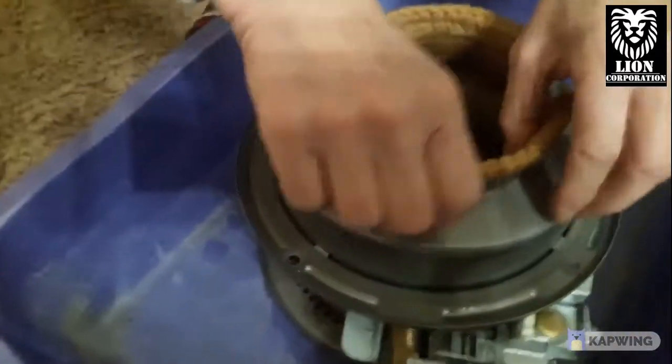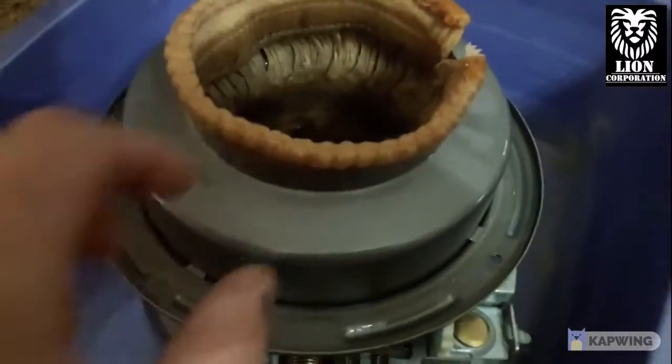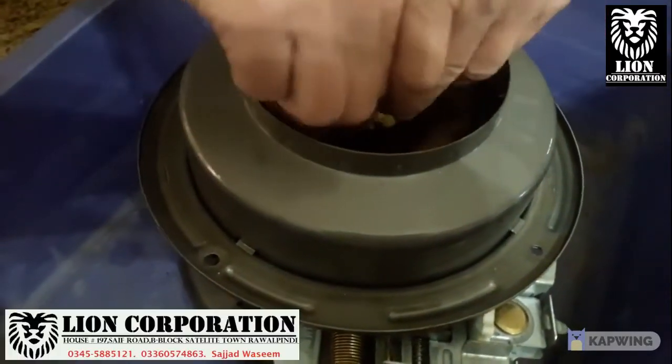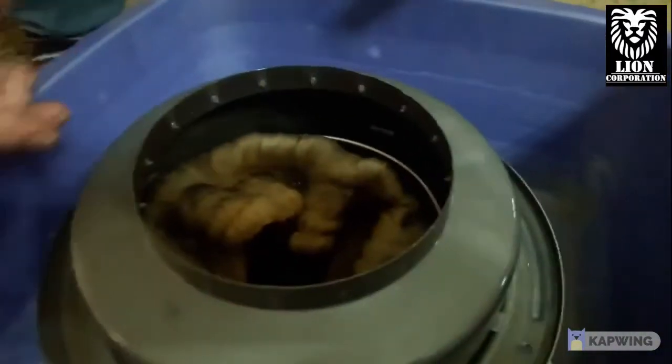Now depending on your heater, you can push this wick in and then take this little cover off. It's got little teeth on it right here — see, that's what grips the wick.